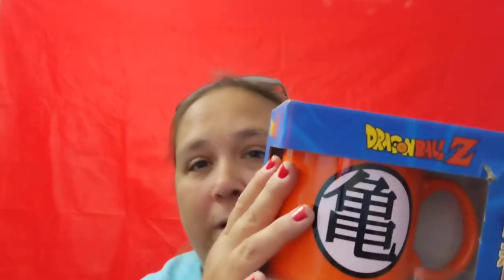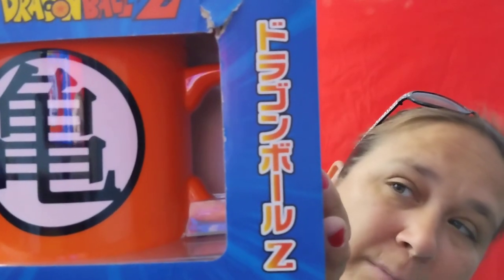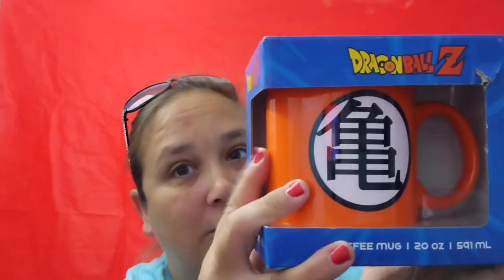I can always put something else in it — I can have my tea in this, my orange juice, whatever else I want. But if anybody is a Dragon Ball Z fanatic, please let me know what that says on the side. It comes in this cool box — gently hand wash, do not soak, do not microwave.